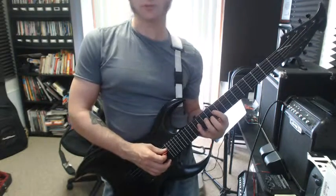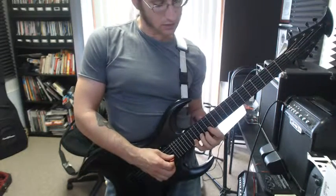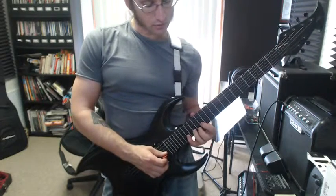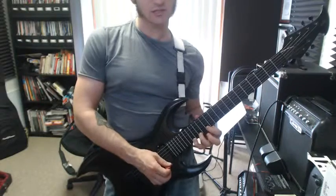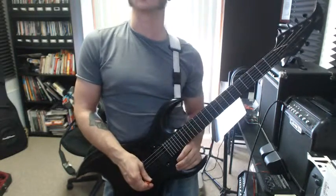On the D and G string, you're going to be doing 10, 12, 14. And on the B and E string, you will use 13, 15, 17. So every time you have the big stretch, use your first, third, and fourth finger.